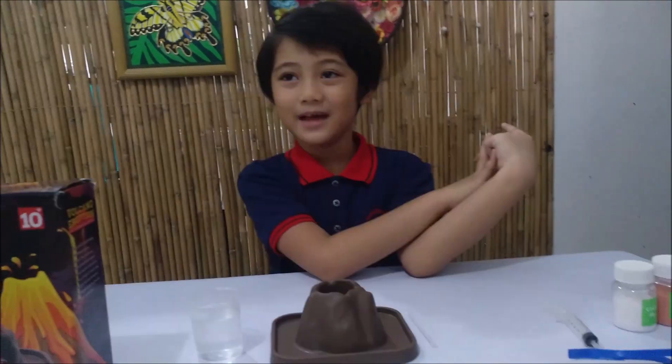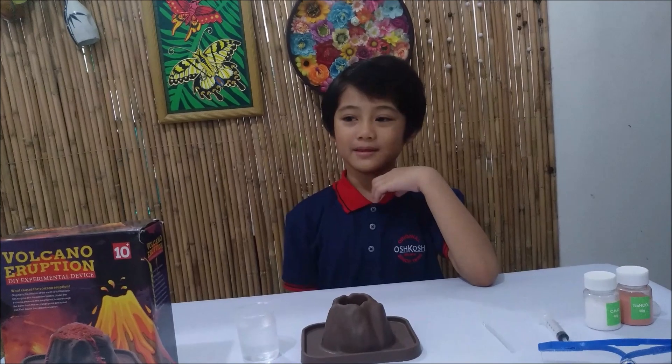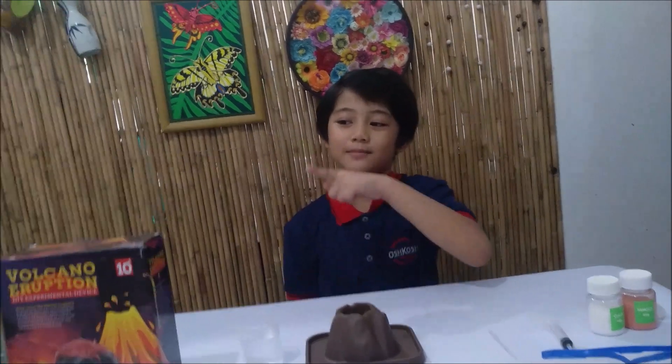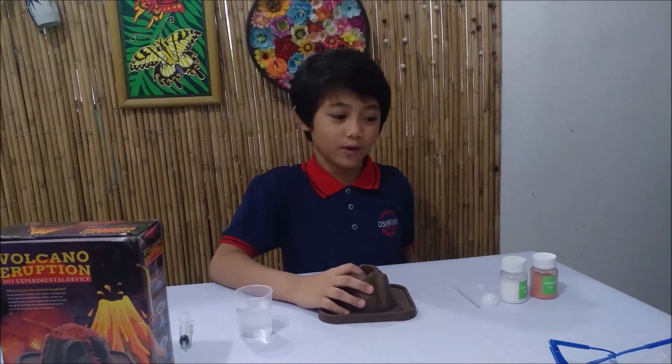Now I'm going to start, but first — safety. This is a warning: do not do this when your parents are not with you. I have my mom and dad with me. Mom and dad, I would like you to meet my viewers. Hi! Hi, hi, hi!